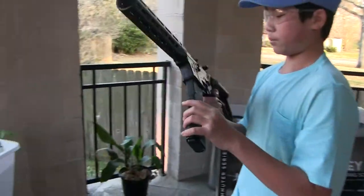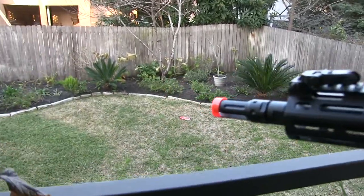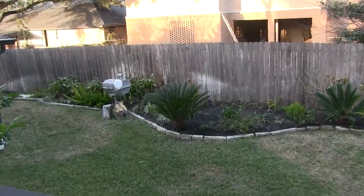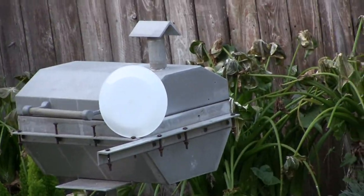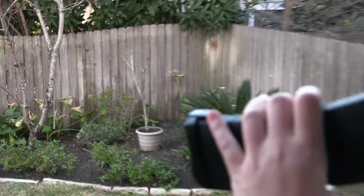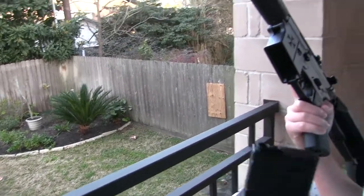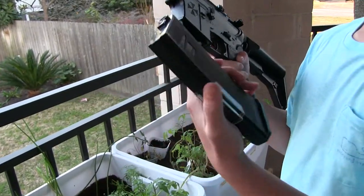Now testing with 0.2 gram BBs — you can't pull the mag out either. And then on full auto, it just stops firing. I wasn't out of BBs, so right there you can see that these BAMF mags can't run full auto.